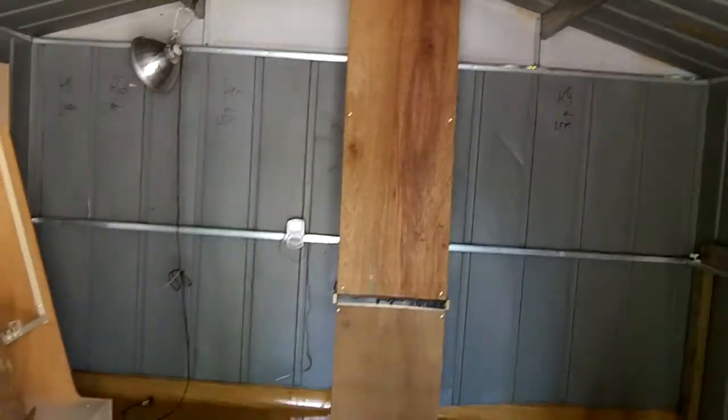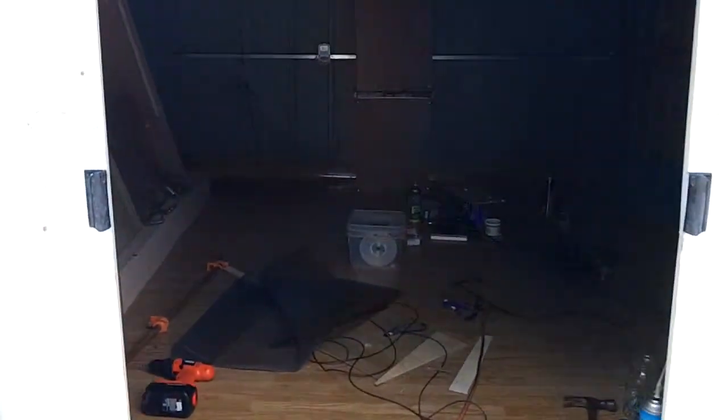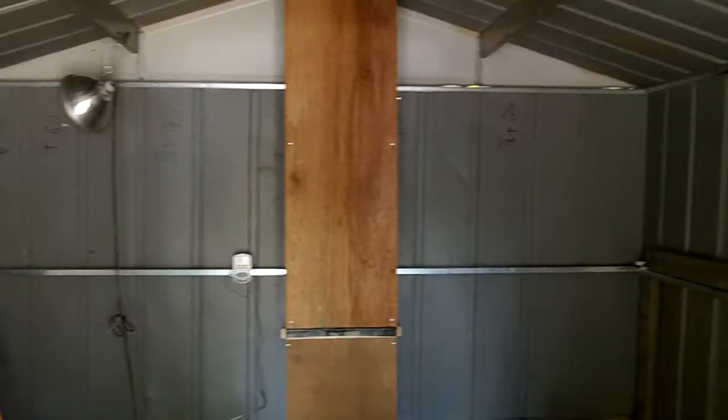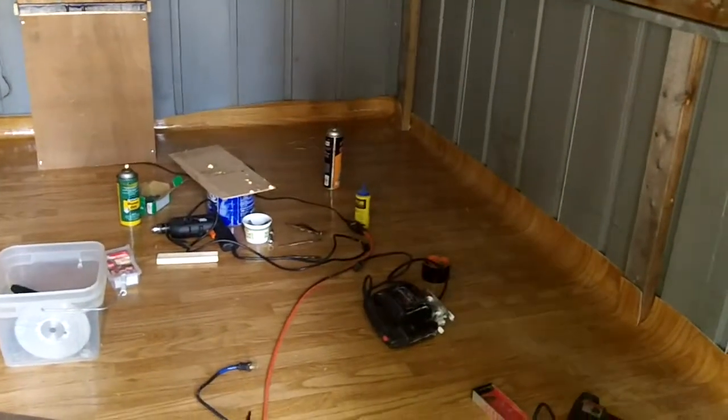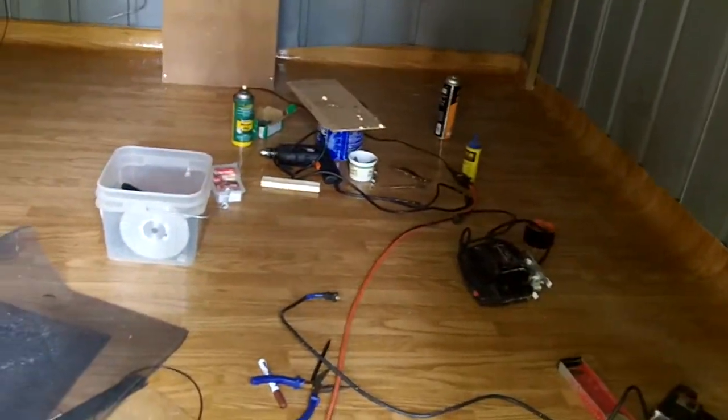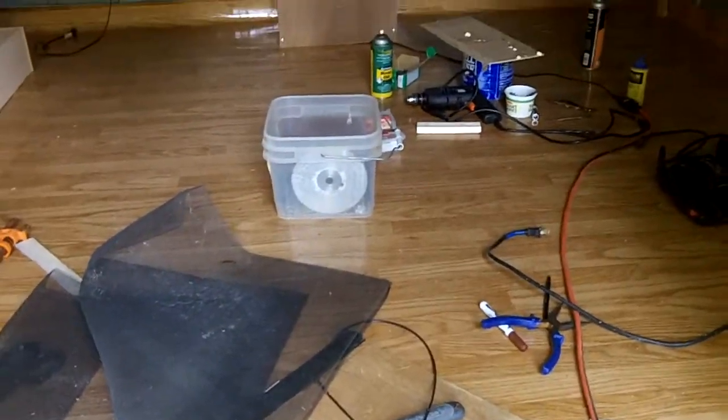After I get that done, I'll be back to let you know the results. One more thing: this temperature of 95 is with the door being open all day so far — it's only about 1:30. I'm gonna have to leave it closed when I get my chicks, so hopefully I can keep it cooled down. This will be my brooder, but we'll see.